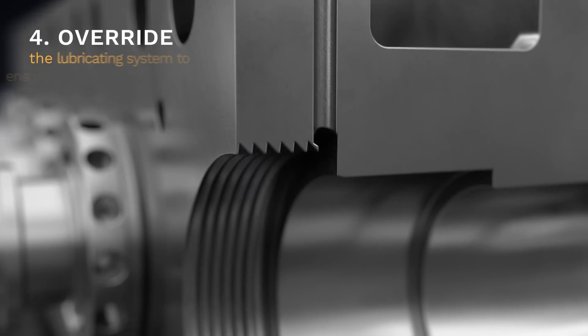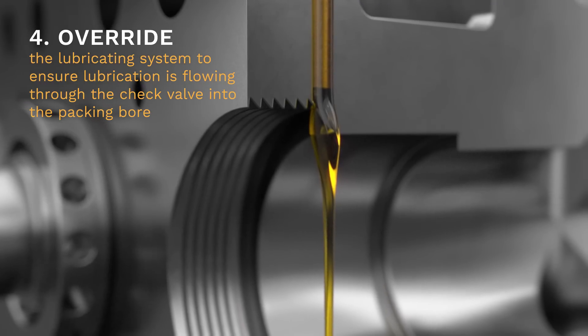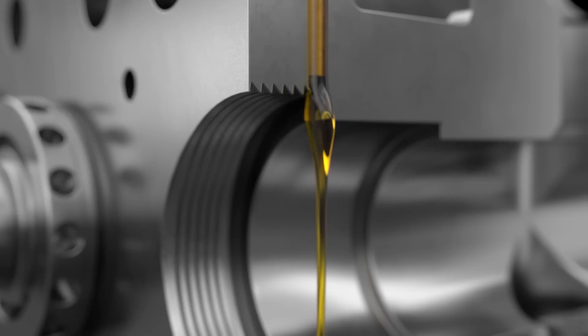Step 4. You'll want to override the lubricating system to ensure lubrication is flowing through the check valve into the packing bore.